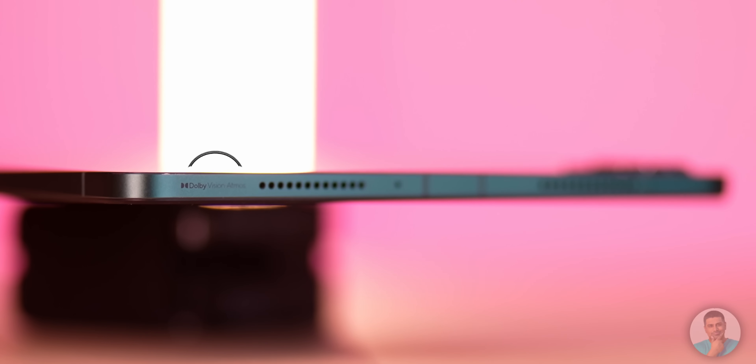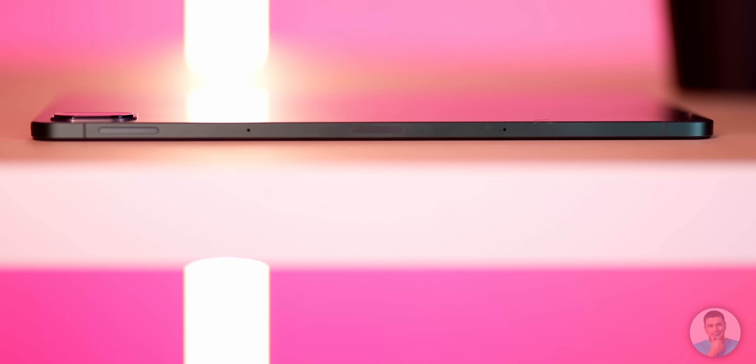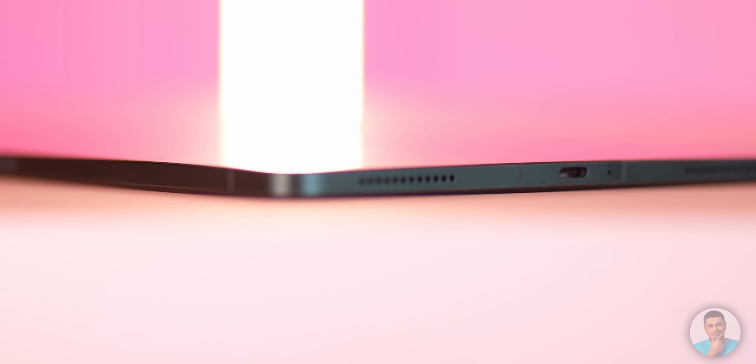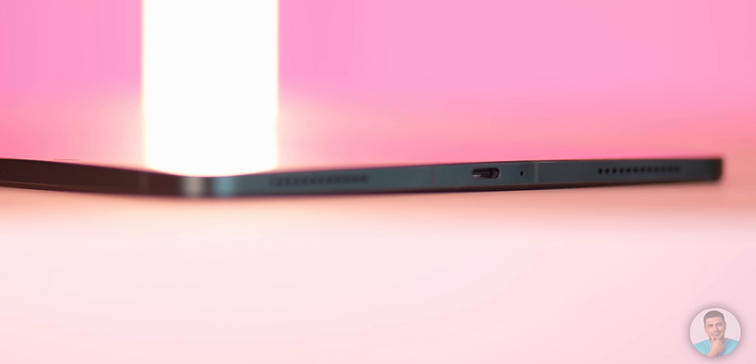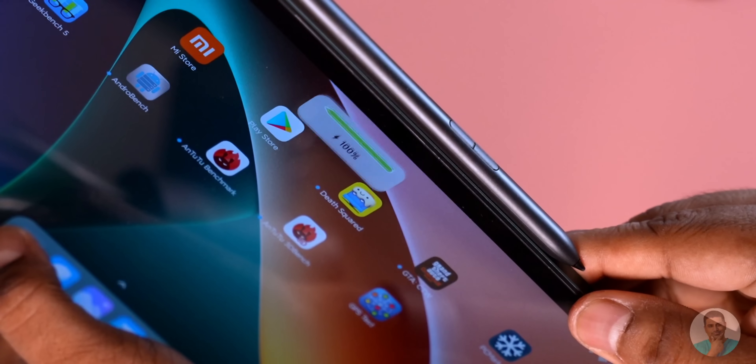As far as physical placements go: to the top we have Dolby Atmos branding alongside two speakers, a microphone, and the power key. Volume rockers and two more microphones are to the right. To the bottom we have another couple of speakers, one final microphone, and the USB Type-C port. To the right you also see where the Xiaomi Smart Pen connects — it attaches magnetically and the tablet keeps it charged, similar to the second-gen Apple Pencil.